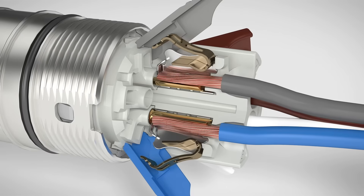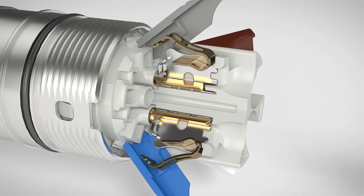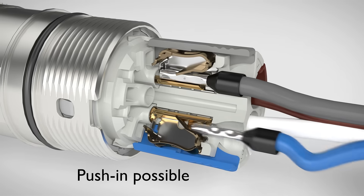The proven spring cage technology ensures a secure and reliable connection for stranded and rigid conductors.